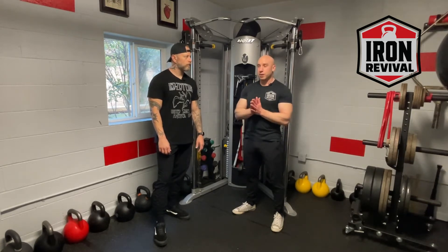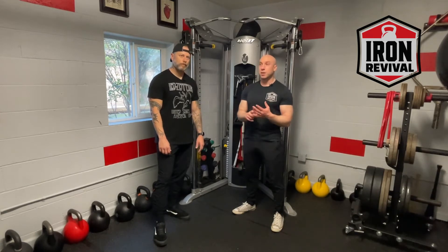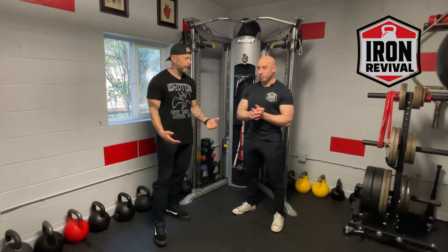The take-home there is: if you're thinking about moving a kettlebell — whether it's a swing, a snatch, a clean, whatever — reframe your thinking. Learn how to connect the kettlebell to your body and then move your body effectively. When you do that, the kettlebell does what you want. It's going to feel light, feel effortless. You're not going to get the same jarring, not the same pains in your wrist, elbow, shoulder, or neck. A really important change in perspective.